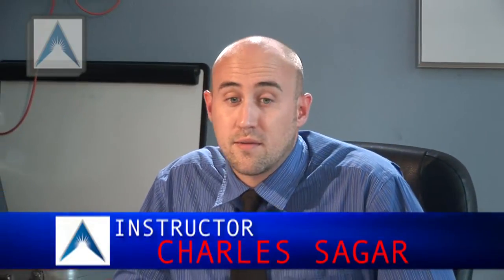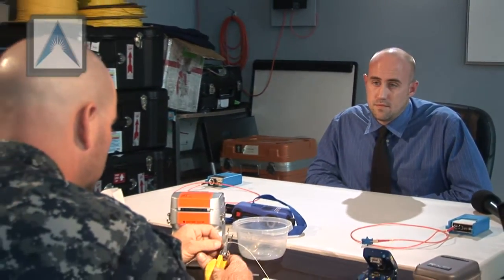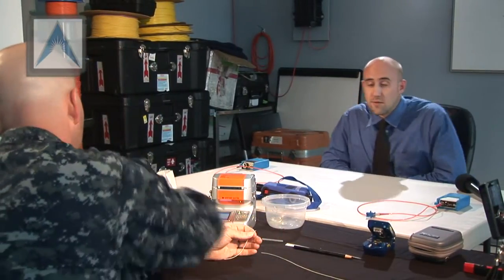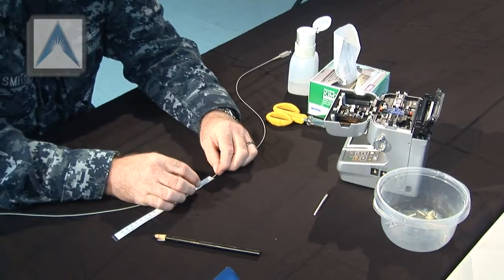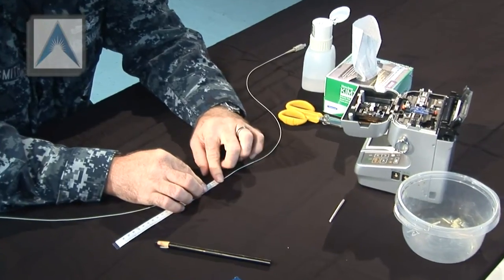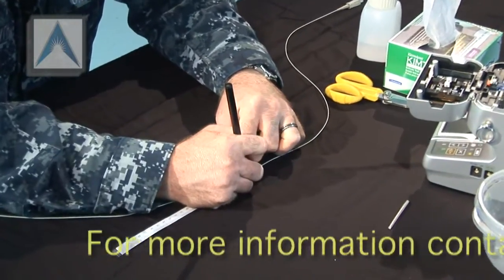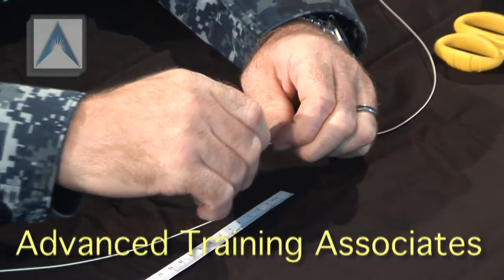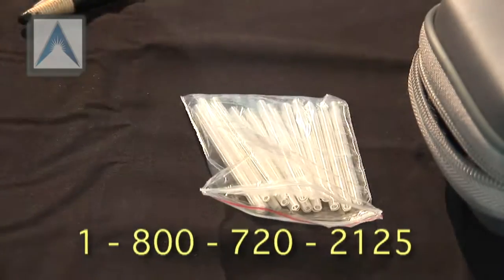Alright, so the first step is we're going to cut the fiber — the piece of cable we have — in half. You can use your china marker, grease pencil, and your ruler. You're going to need about 30 millimeters, just under 3 centimeters of bare fiber on each side. Or you can go ahead and put your splice sleeve on one side.